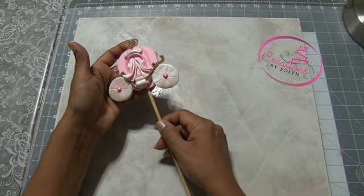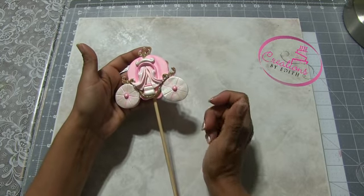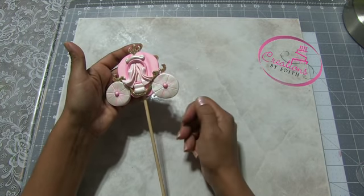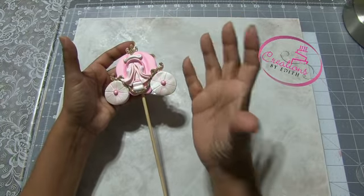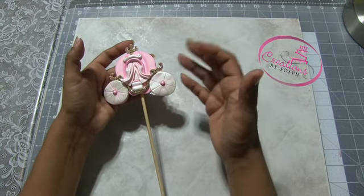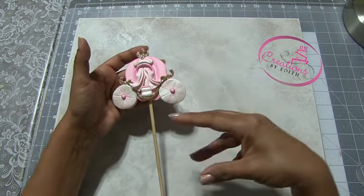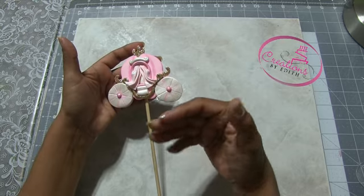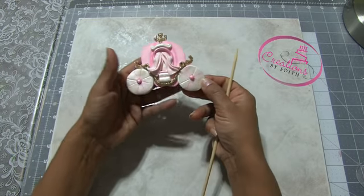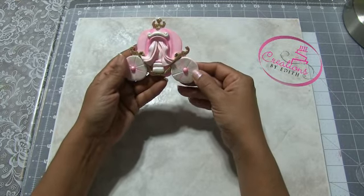It'll be a nice party favor. And also as decoration for table decorations — place it on a little base with some stars or hearts. A few stars and then this in the center will be a nice table decoration. And also as a cookie, as I said on the previous video — you can use it as a cookie.